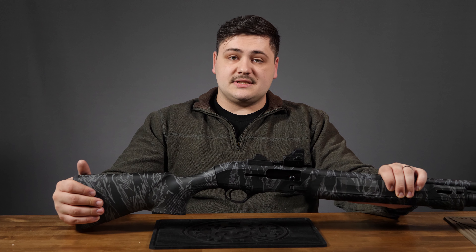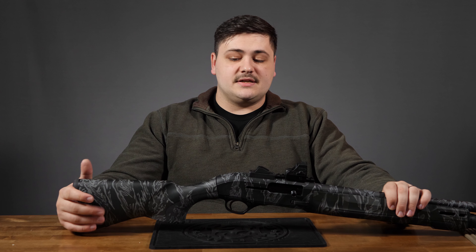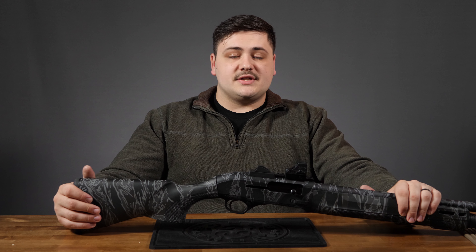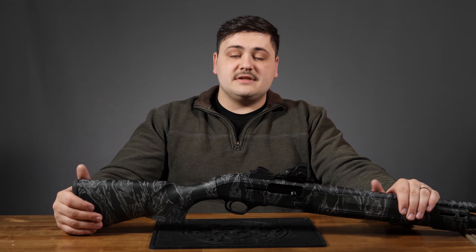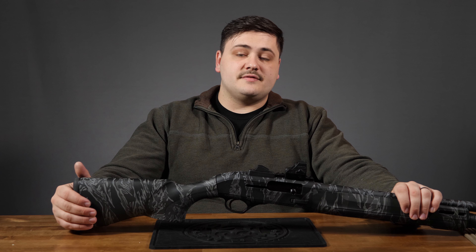Big shout out to our customer Seth, who loaned us this gun after he bought it for us to do a review on it. He let us shoot the heck out of it after we mounted up the dot and everything for him. Thank you so much for watching — if you like what you saw, please like this video, leave a comment, and subscribe to our channel. We also have an Instagram at Old English Outfitters, so go over there and give us a follow. Thanks for watching and we'll see you next time.